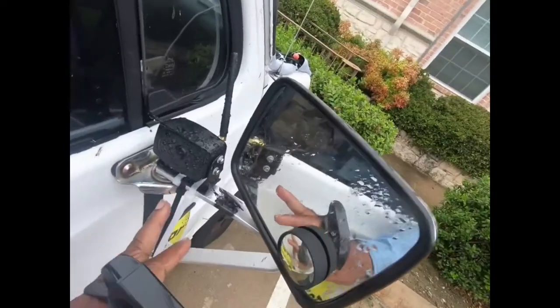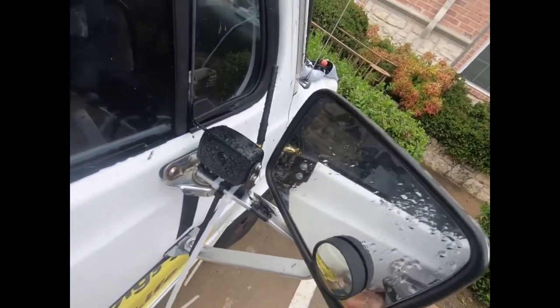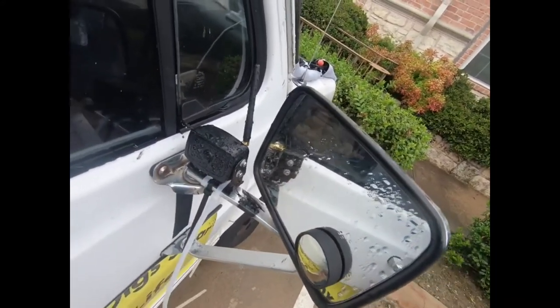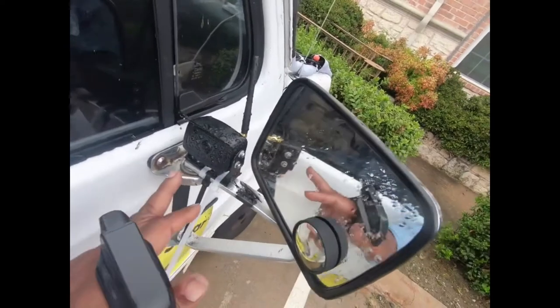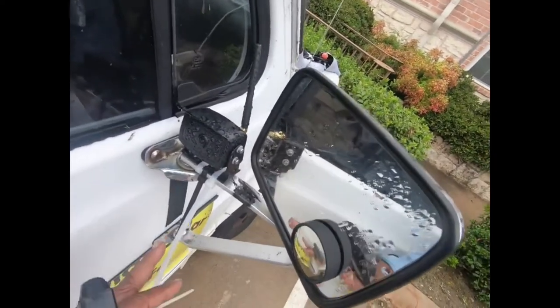I'm going out to the van to show some minor changes while I'm doing this acid test of this new processing procedure — covered in a previous video. I found this new rearview backup camera. This is the only component to it and it's Wi-Fi, so I can use my phone to connect to the Wi-Fi.